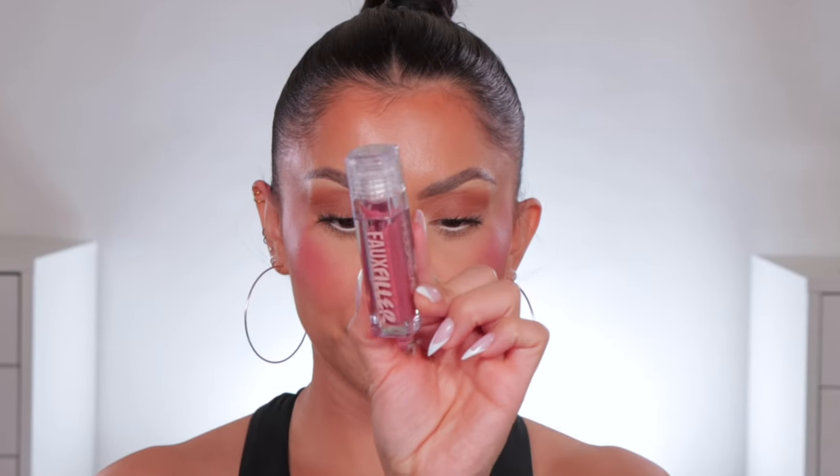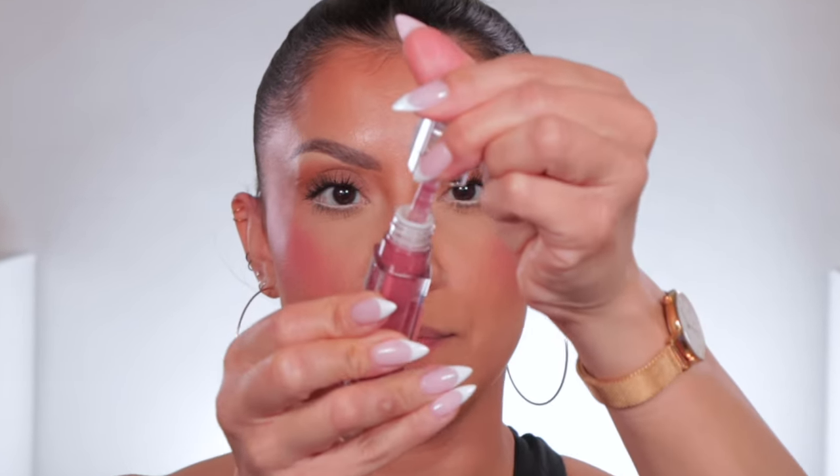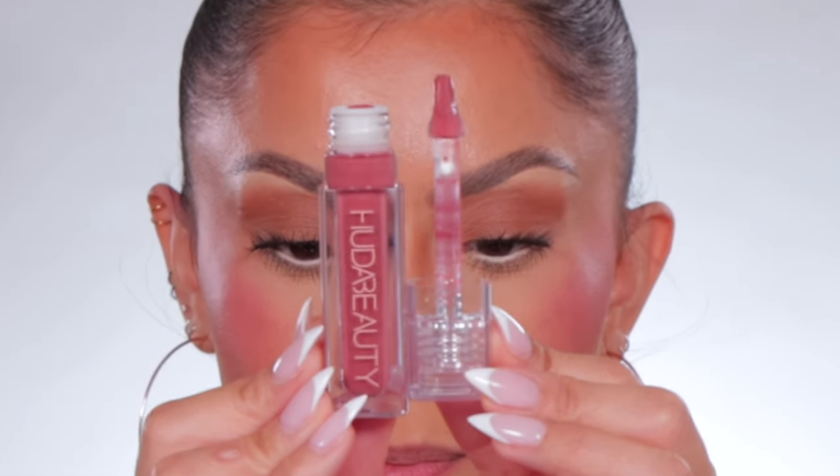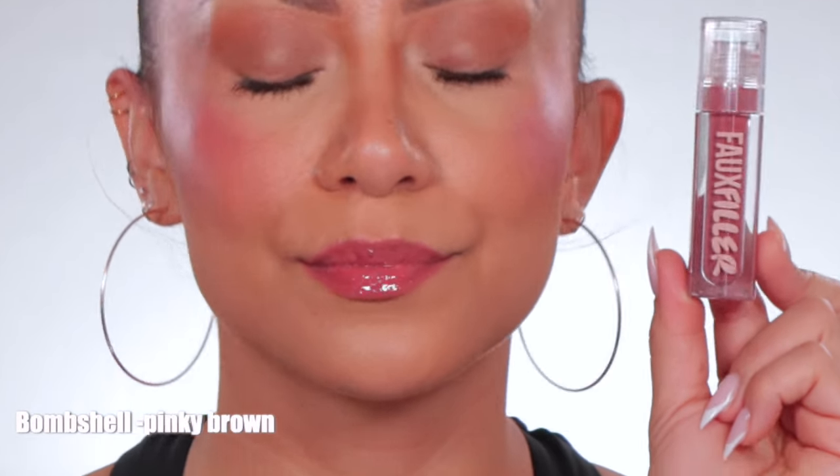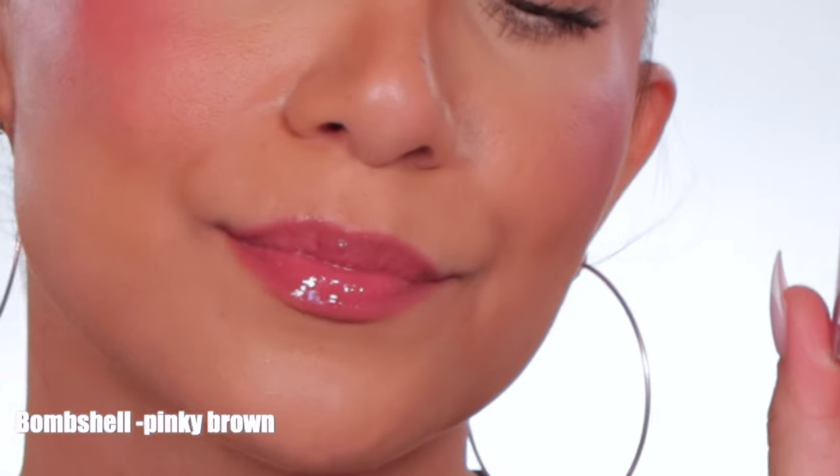Next up is Bombshell. And in daylight, this is Bombshell — this is the shade Bombshell.